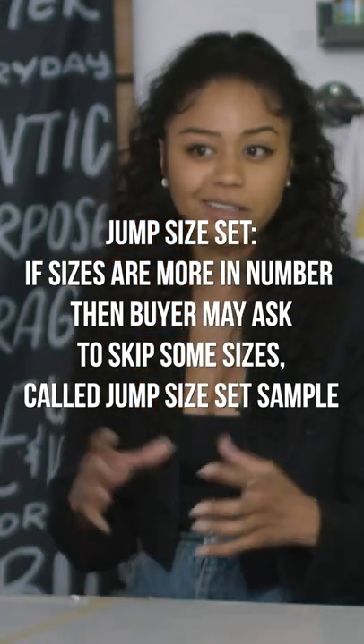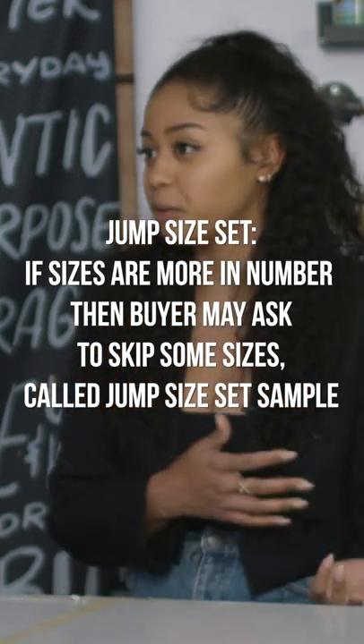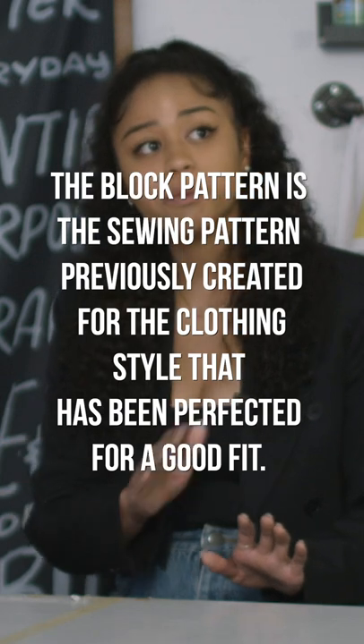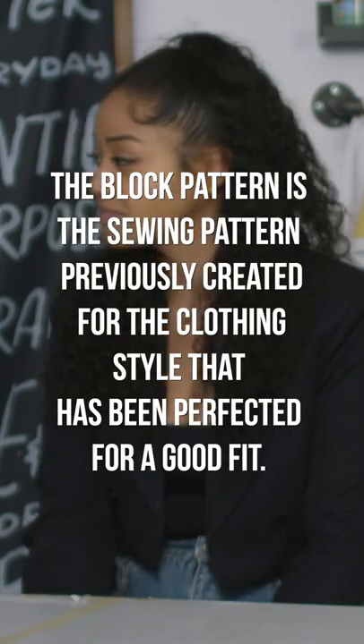A lot of blazers are kind of like very cookie cutter. We might change just the lapel or the length or the button placement and make it from single breasted to double-breasted. But if it's something that's dramatically different in the blazer, we would jump size it or we would see every single size run. That's called a jumping size set, just so you're jumping sizes.